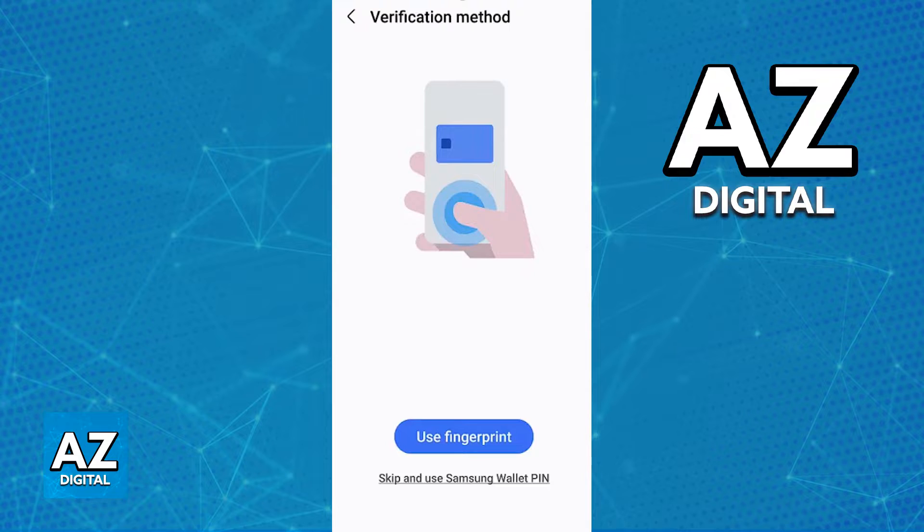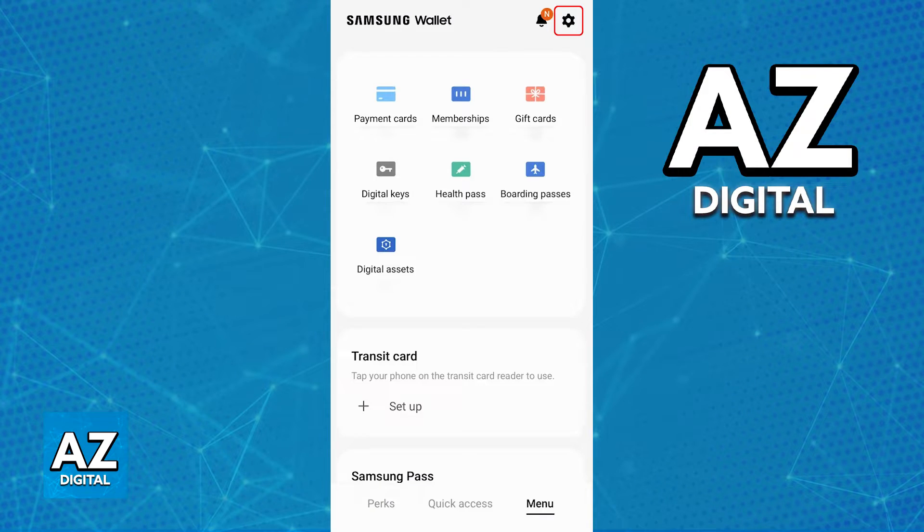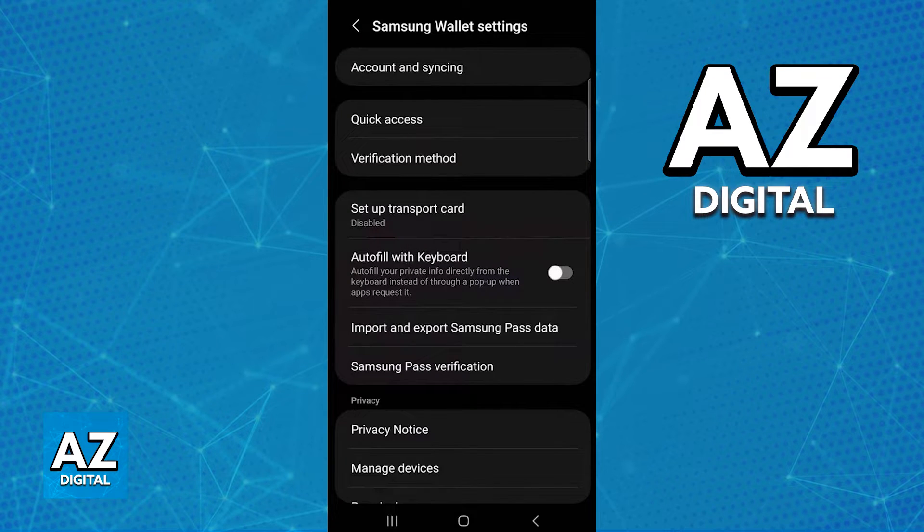...or if you are willing to uninstall and then reinstall the Samsung wallet there is an option you can take. But if you don't want to uninstall the application, all you have to do is go over to the menu and then access the settings at the top right corner of the screen as you can see highlighted here. Immediately upon heading into the settings, find the verification method category — usually the third option from the top.